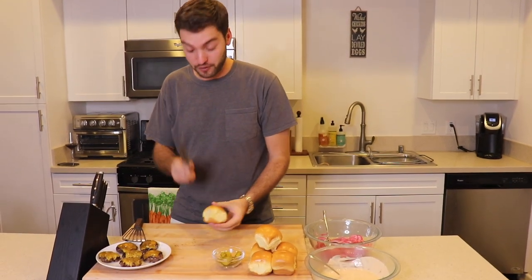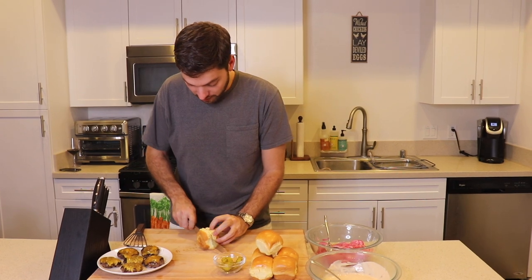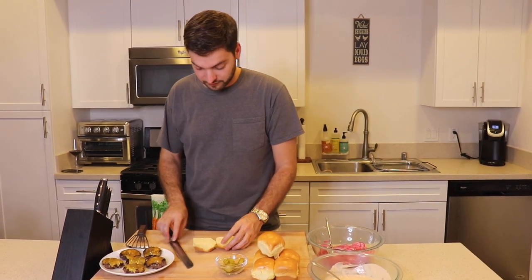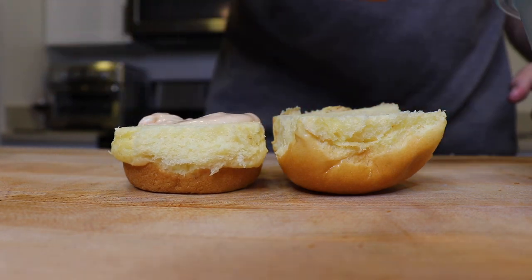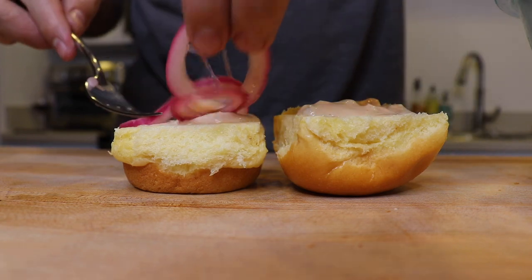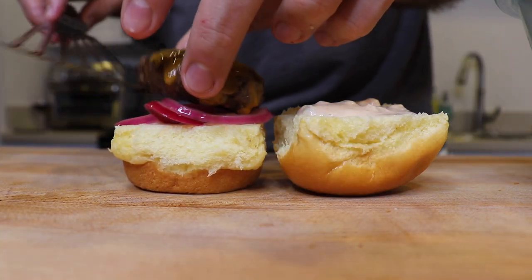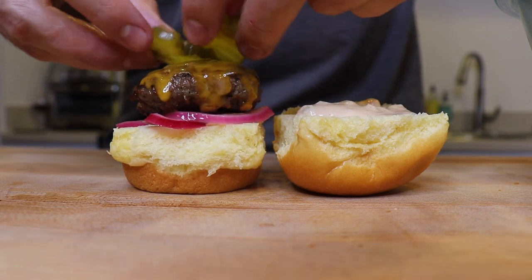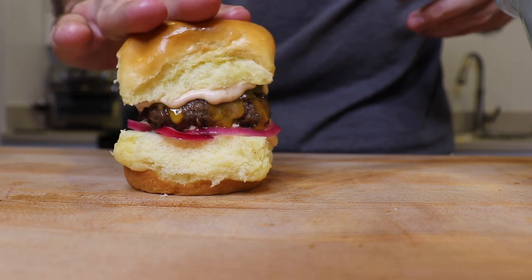The moment we've all been waiting for — it's assembly time. Grab your burger slider buns and start cutting them in half with a bread knife very gently. Take some of your sauce and put it on both the top and bottom part of your bun. Grab some of your beautiful pickled red onions, then the burger slider, a couple of pickle chips, and your top bun.